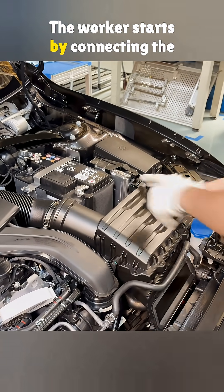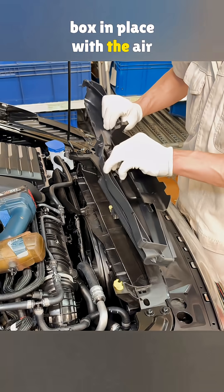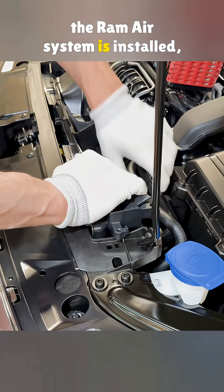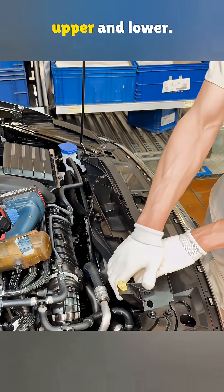The worker starts by connecting the crankcase ventilation pipe, then sets the box in place with the air filter inside. After that, the main part of the RAM air system is installed — the air guide box. This box comes in two pieces, upper and lower.